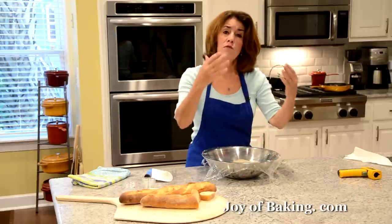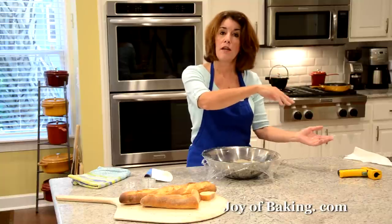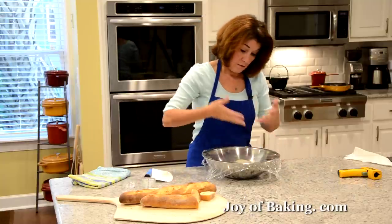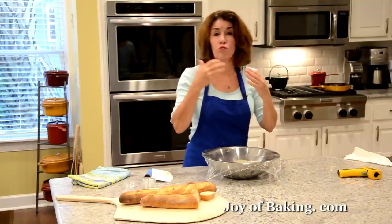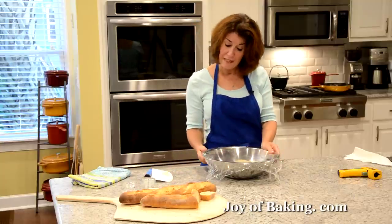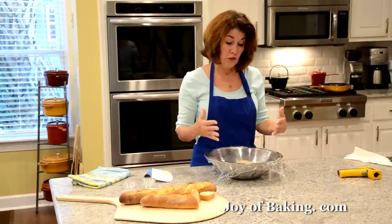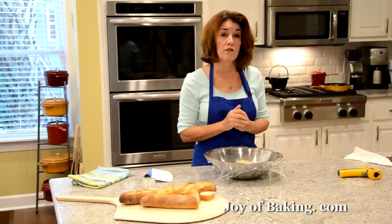If you don't knead your dough, you have a long fermentation period. We're going to do it for three hours, and that's going to really develop the flavor of our baguette. But every 45 minutes we will have to stretch our dough — I'll show you. Just let this sit at room temperature and I'll see you back here in 45 minutes.